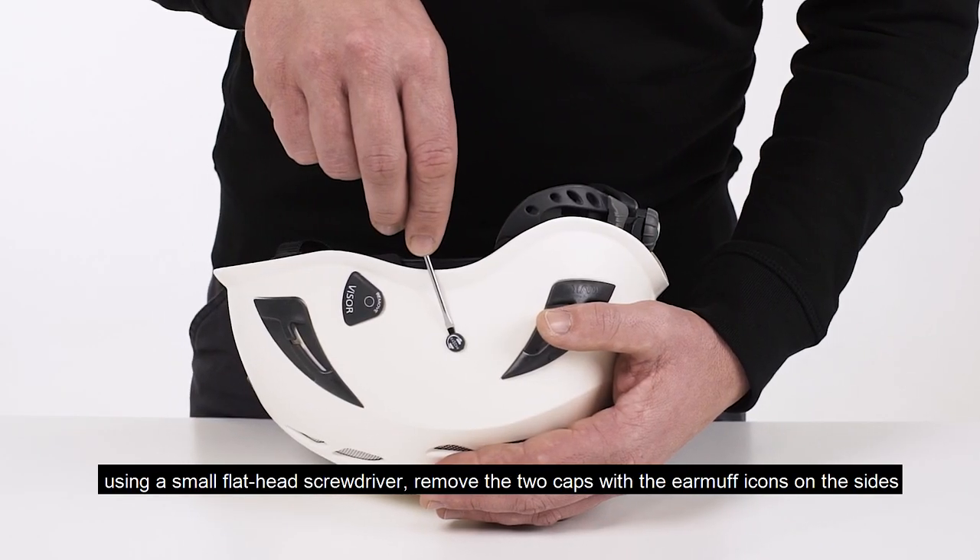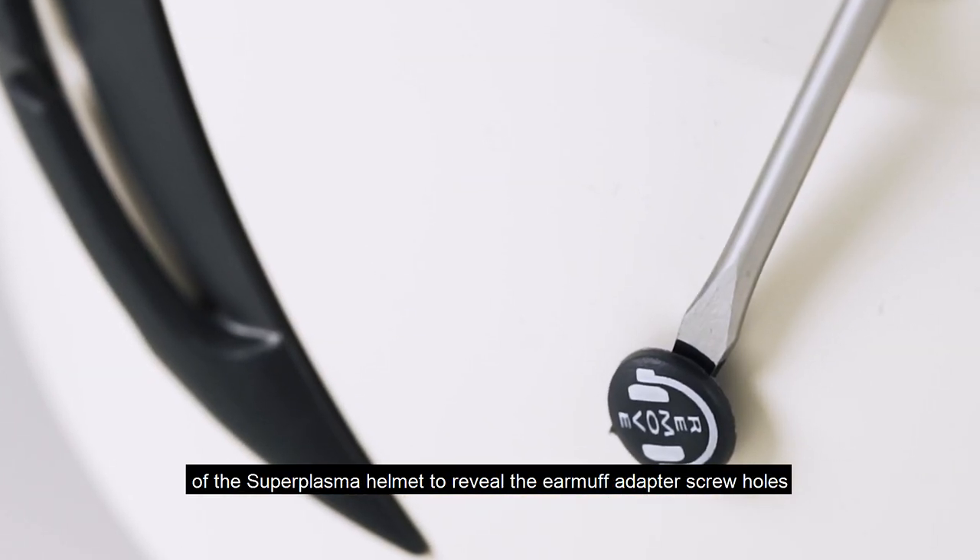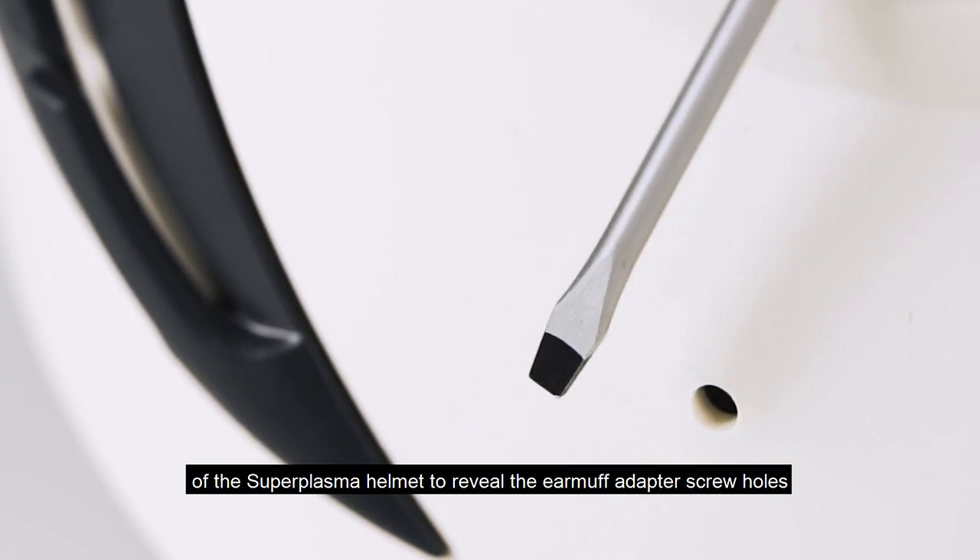Using a small flathead screwdriver, remove the two caps with the earmuff icons on the sides of the Super Plasma Helmet to reveal the earmuff adapter screw holes.